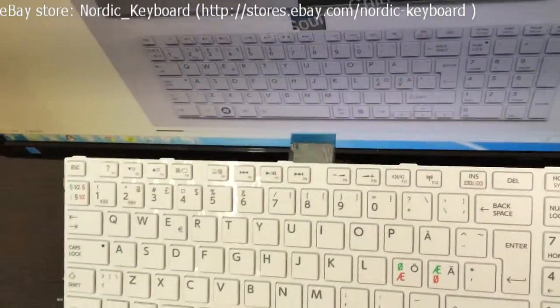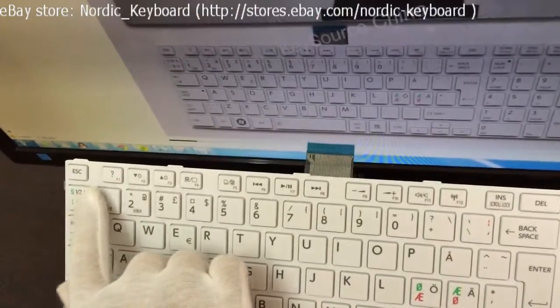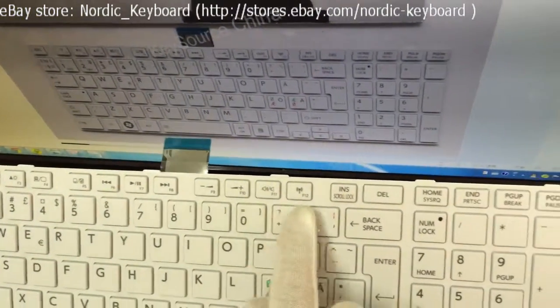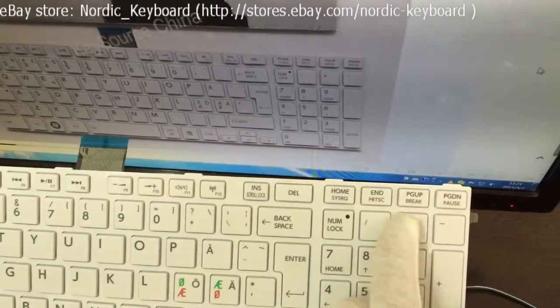Checking all the keys now. Ensure it is the same as our item picture on the eBay page. Our item picture is actual and real — you get what you can see.